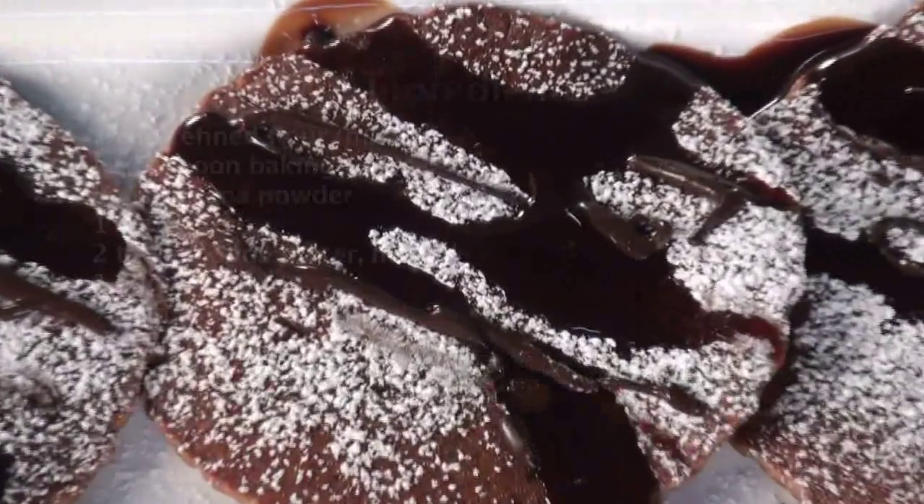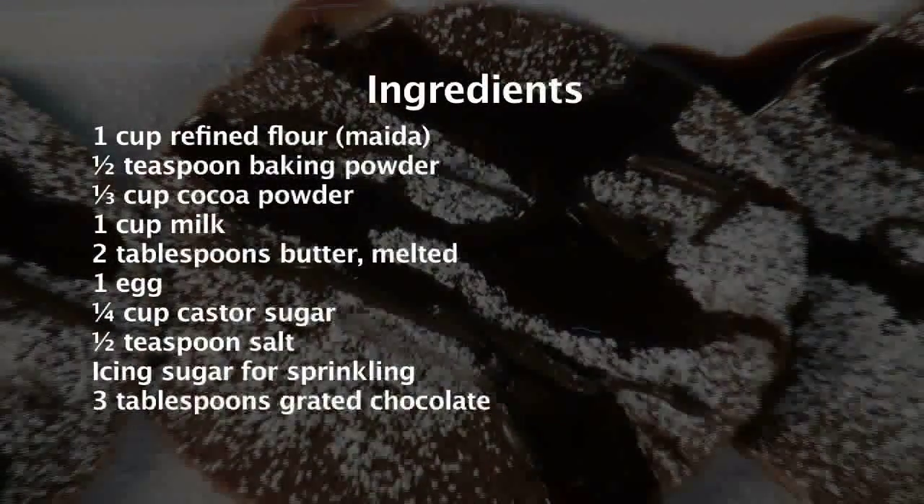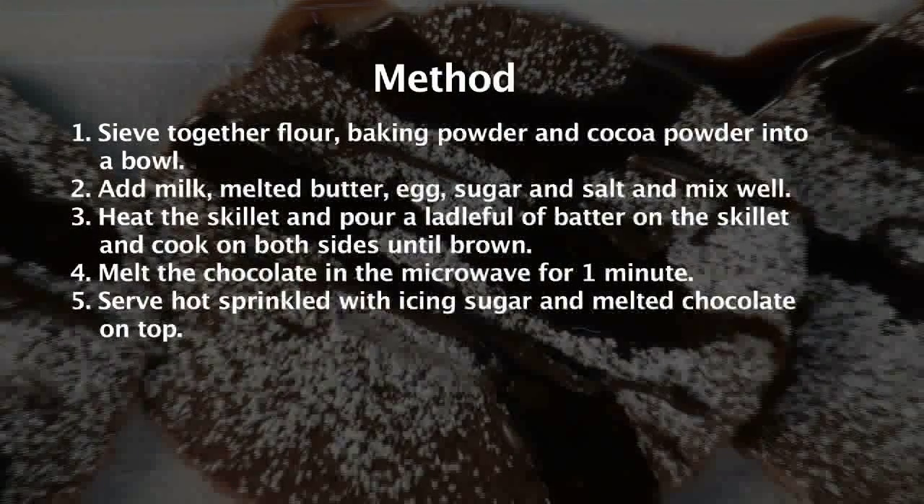Chocolate Pancake. Hello friends, welcome to Sanjeev Kapoor Khazana. My name is Afraj and now I'm going to show you a pancake — a chocolate pancake.